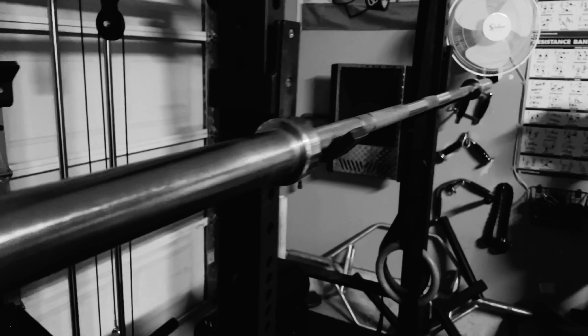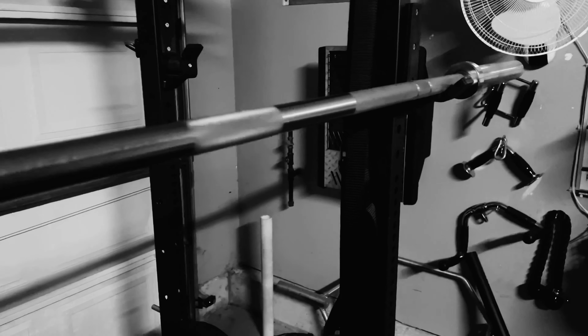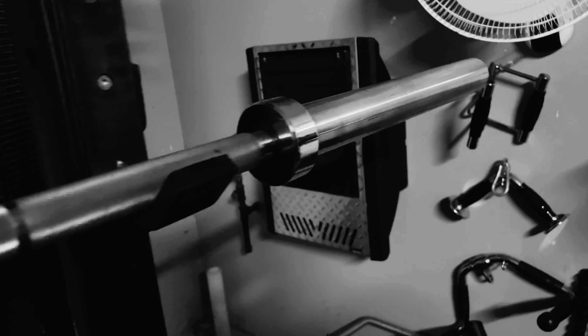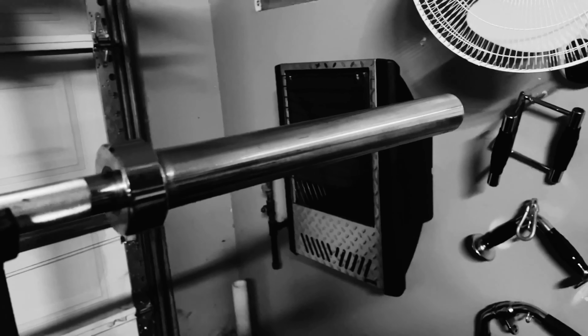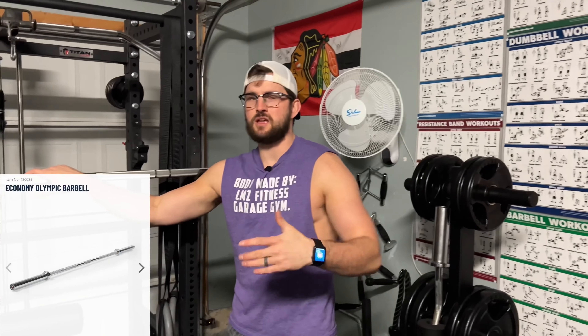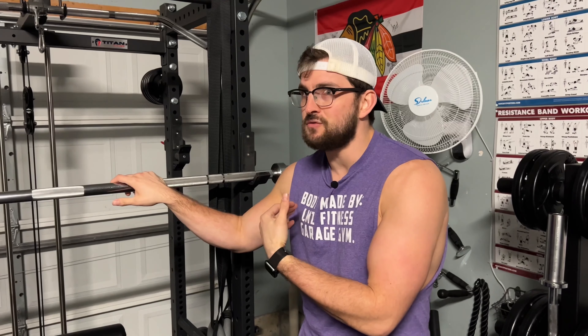I'm going to show you the barbell — let me slide off here and show you a sick little slow-mo clip of the barbell. I hope you guys enjoyed that little slow-mo clip. So this is the Economy Olympic barbell from Titan Fitness. First thing I've got to obviously show you guys is the price: $109 plus free shipping through Titan, which is a very cheap barbell.